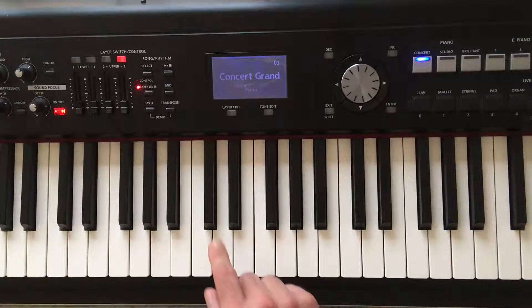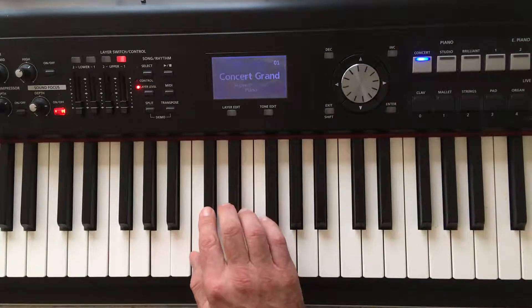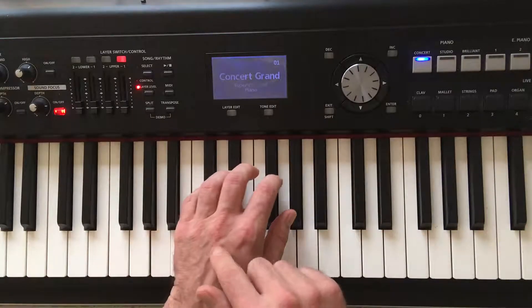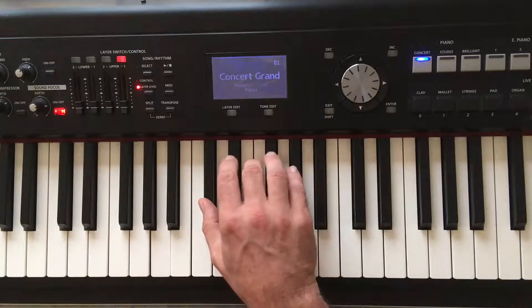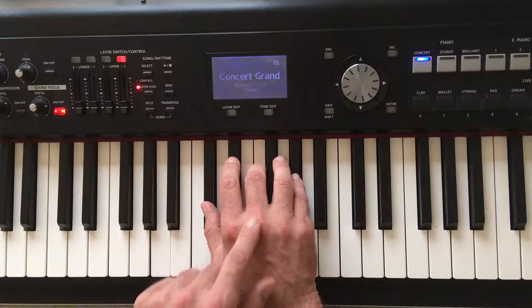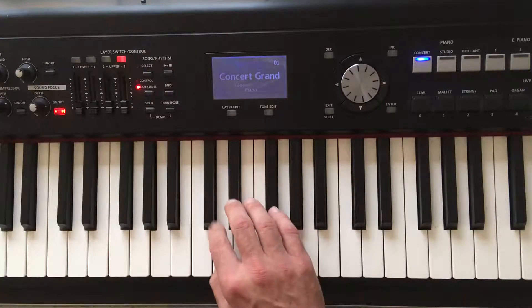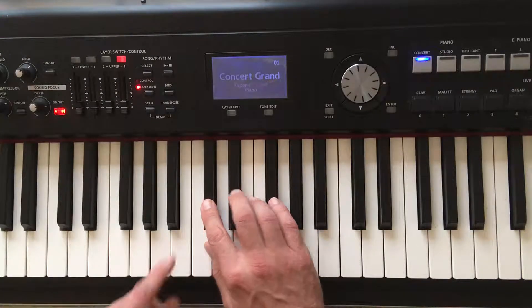Hi, I'm going to show you how to play the Db major scale. I'm going to show you the correct fingering for your right hand and for your left hand, and at the end of the video I'm also going to show you what triads, what three-note chords you can derive from this scale. So, the Db major scale.